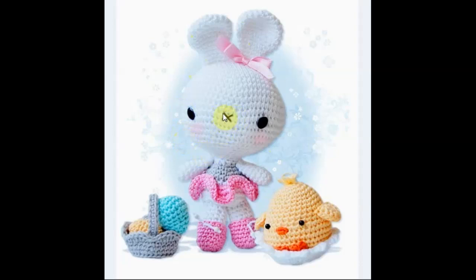I love this — sort of like a Miffy cross, isn't it? Little tutu dress, little friend there in his little shell. And a sweet Easter egg basket.